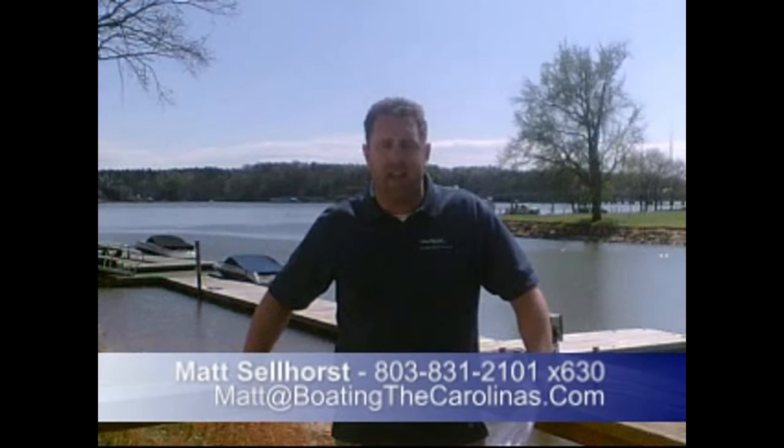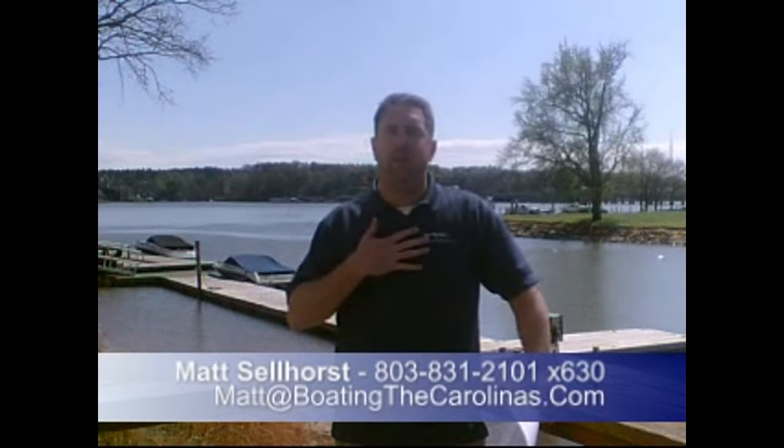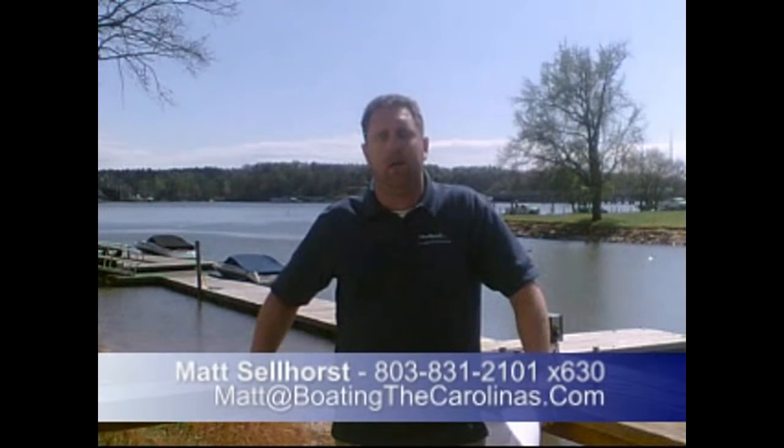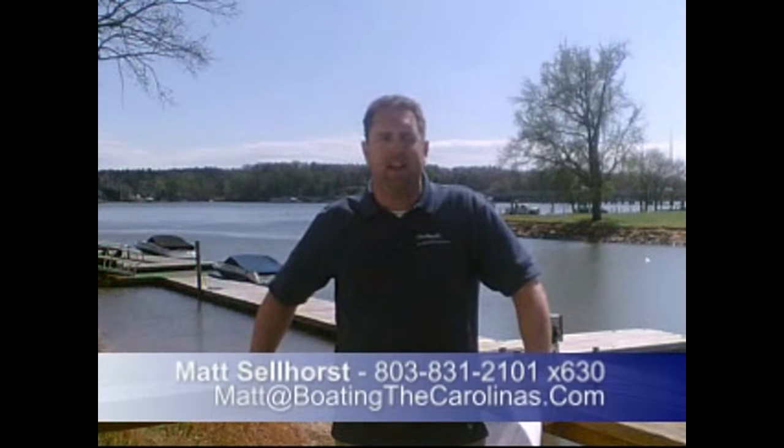Thanks for checking out the boat with me, hope you liked it. If you'd like to learn more information or see the boat in person, give me a call here at the marina: 803-831-2101, extension 630. Or you can email me at matt@boatingthecarolinas.com. Go ahead, shoot me an email, set up a time, and come check the boat out in person.